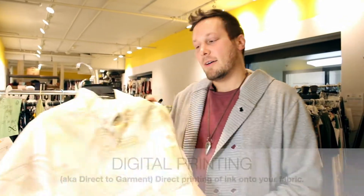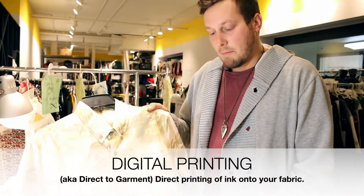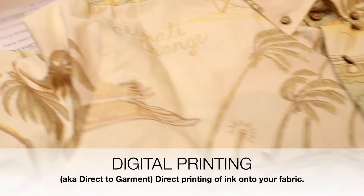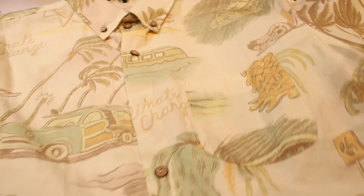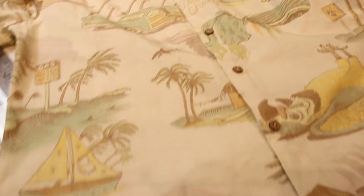Finally, I wanted to talk about digital printing. This is an example we did for a client on organic cotton. Digital printing is a great technique for natural fibers — so like your cottons, your hems, your lyocells.